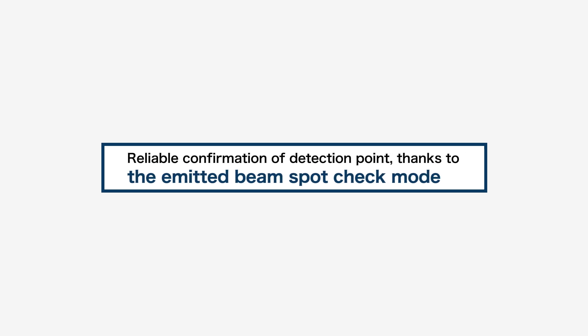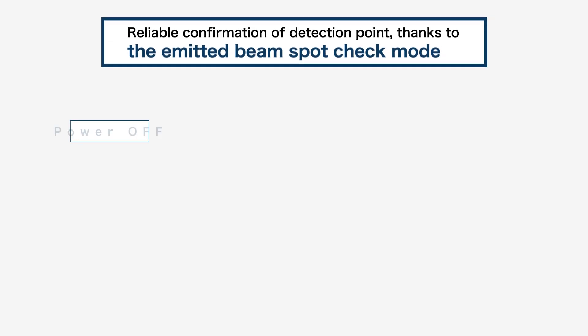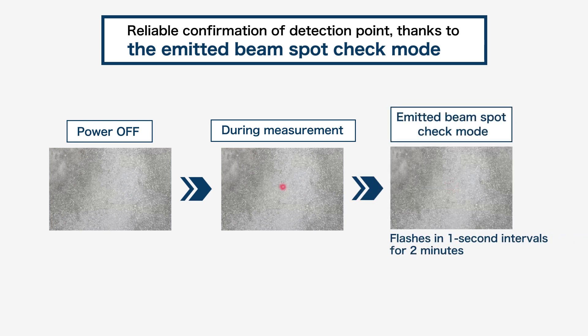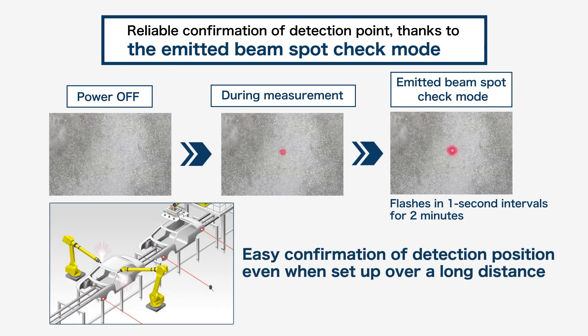The third feature is the emitted beam spot check mode. In this mode, the laser beam flashes with a higher intensity than usual, thus resolving the issue of hard-to-see detection spots common to long-range sensors. The beam spot on the workpiece can be recognized even from 3 meters away.